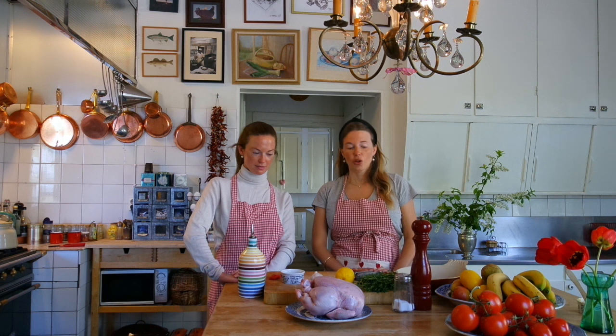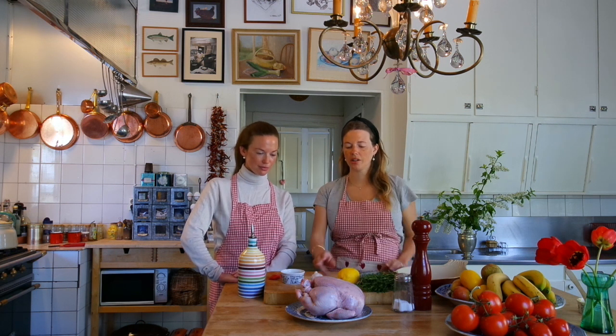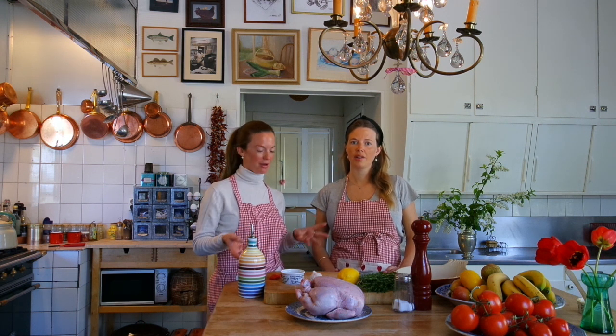For this lovely oven roasted chicken you can use really whatever you like. We are going to use some nice herbs, a piece of lemon, garlic, and olive oil. It's a basic recipe and it's super easy to make — nothing can go wrong.